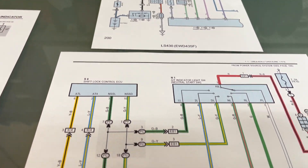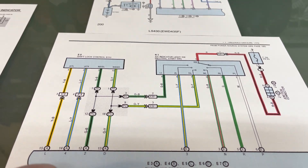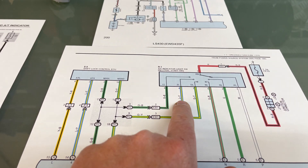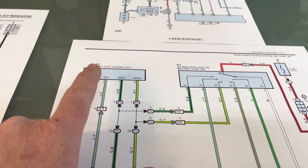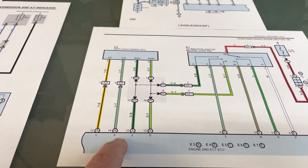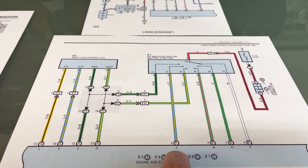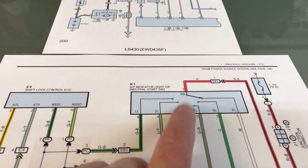The 3UZ gear position indicator follows pretty much the exact same principle as the 1UZ VVTi. You've got park, reverse, neutral, drive, two, and L going off to a shift control ECU built into your shifter. Drive, two, four, and L are on one side; park, reverse, neutral, and three are on the other.